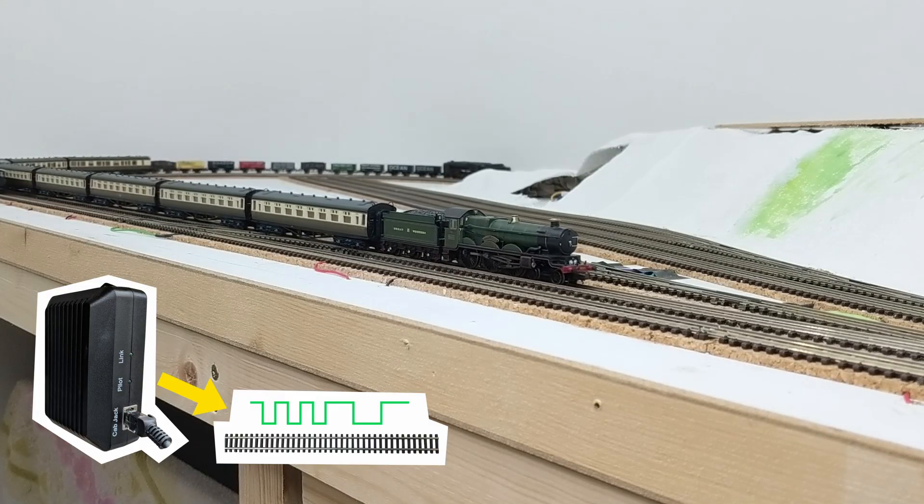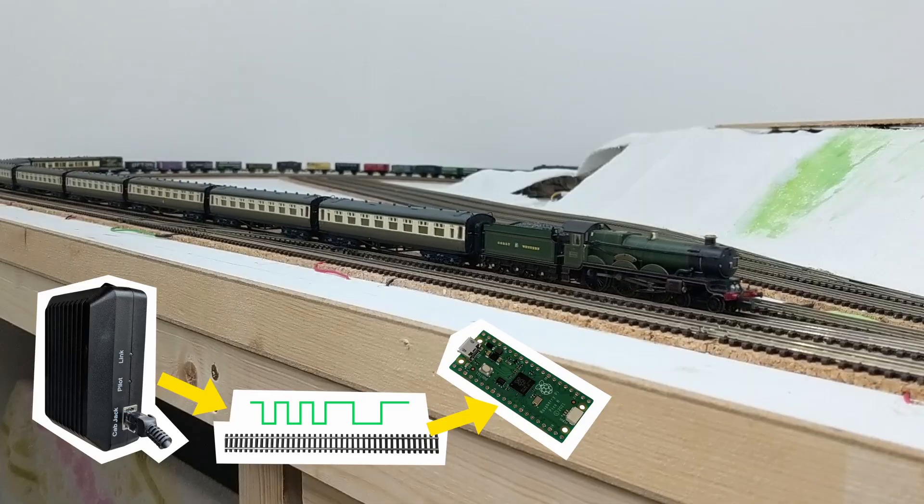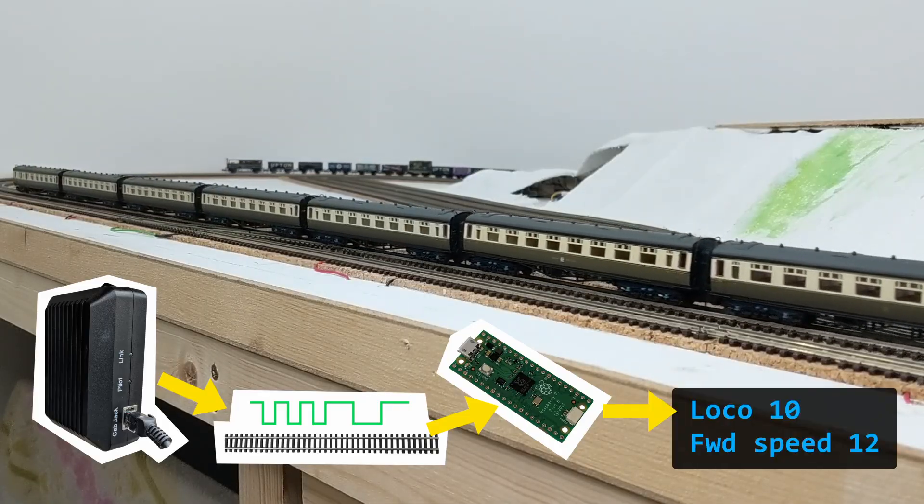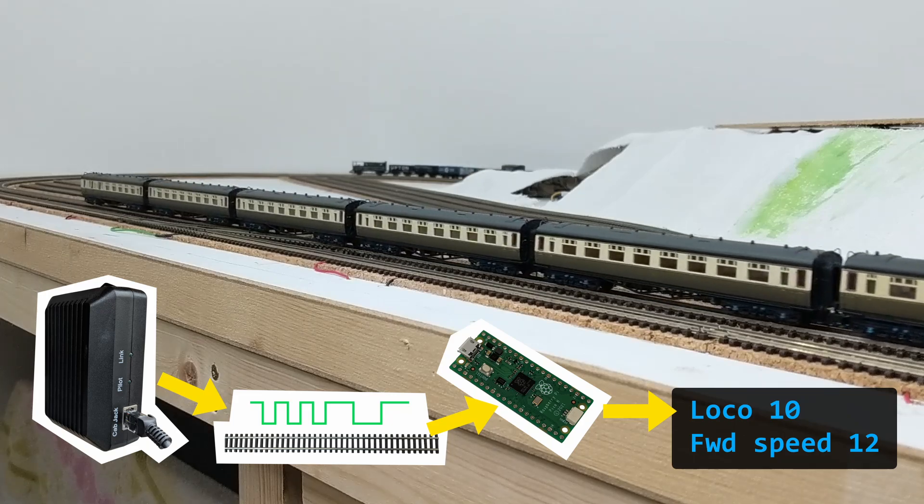I'm going to approach this in manageable steps, and my first practical step is to get a Raspberry Pi Pico microcontroller to detect and understand some basic DCC commands, which is what I'll cover in this video.